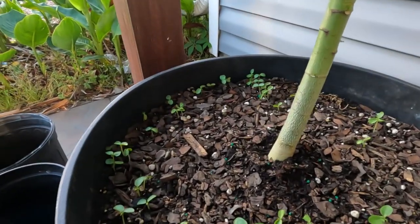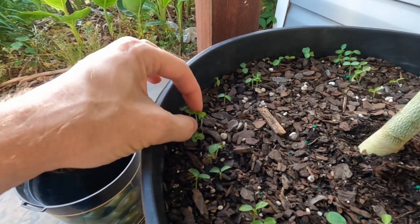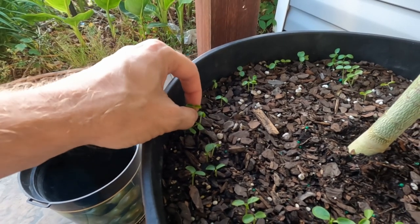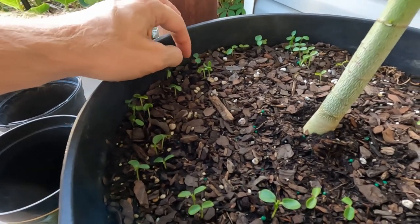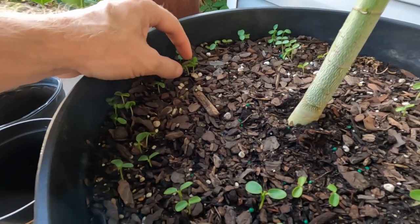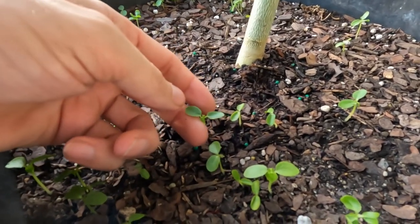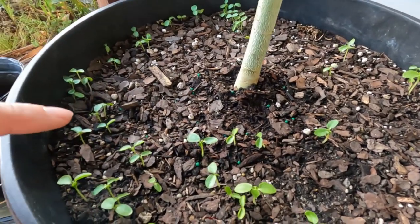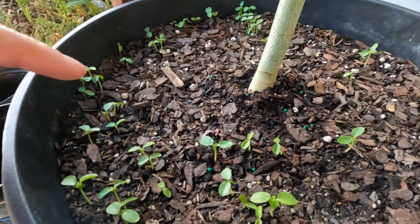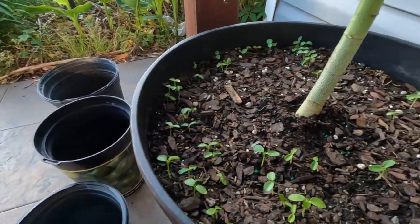Most of these, as you can see, usually only have the first two fake leaves — I forget what the name of these are called, something like cotyledons, cotyledon leaves. The first true leaves haven't quite formed on many of these; a couple have really tiny true leaves. This is where I'm going to go ahead and transplant a bunch of these, and I'll probably put two or three into each of these pots.